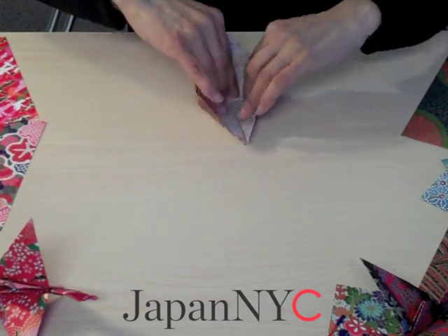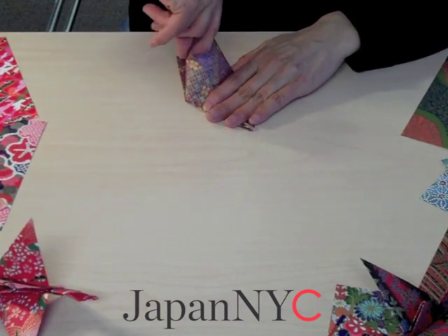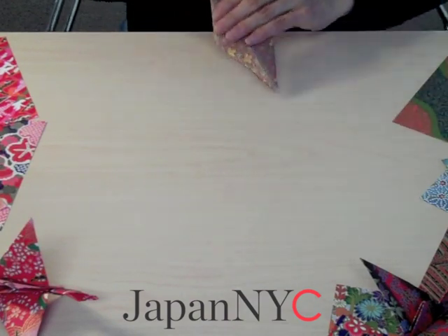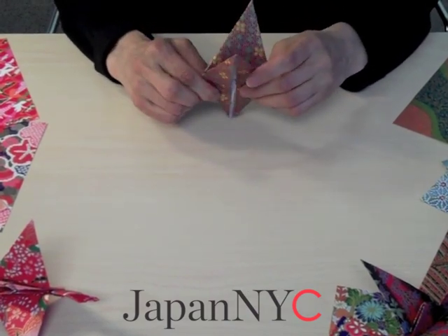You do the same with the other side. Just take your time and nicely press it down into the crease that you made. Now you have a piece of paper folded into this shape.